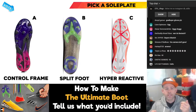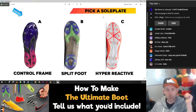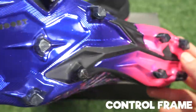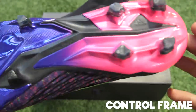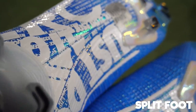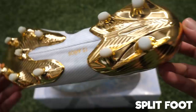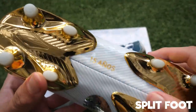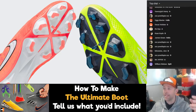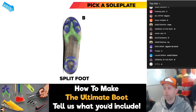First thing we're going to talk about is the soleplate of the football boots. Three options — you guys can throw it in the chat. Do you want A, the control frame that you'll see in the likes of the Predators? Do you want B, the split foot, which is what you're seeing on the Superflies, the Mercurials, the Vapors, also on the Nemesis, and potentially the 2020 edition of the Adidas Predators? And then the third option is the Hyper Reactive, which you see on the Nike Venoms. Looks like you guys are going pretty heavy on B.